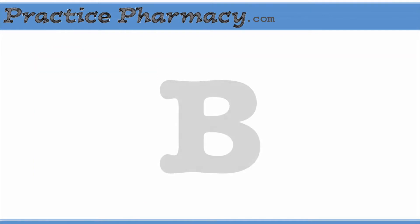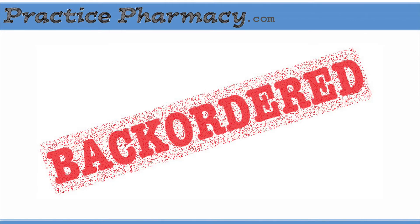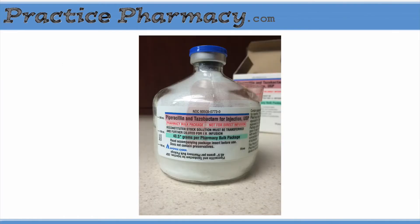However, if you've been in the pharmacy for any amount of time, you've heard the B word — and by that I mean back-ordered. In the hospital pharmacy, we're regularly told that various common items are on back-order, and recently our unit dose Zosin was one of those things. It's for that reason that we had to compound it from the bulk package.